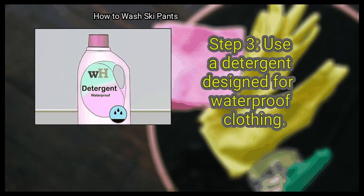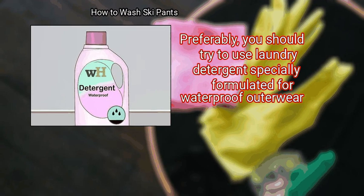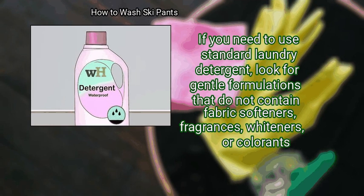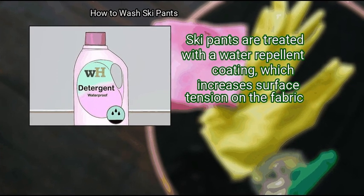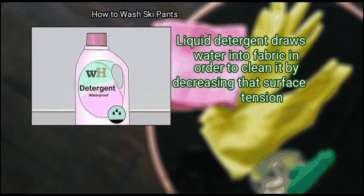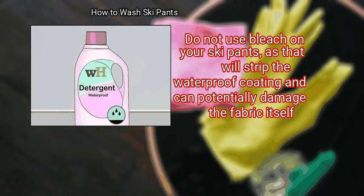Step 3: Use a detergent designed for waterproof clothing. Preferably, you should try to use laundry detergent specially formulated for waterproof outerwear. If you need to use standard laundry detergent, look for gentle formulations that do not contain fabric softeners, fragrances, whiteners, or colorants. Powdered detergent is preferable over liquid detergent. Ski pants are treated with a water repellent coating which increases surface tension on the fabric, and liquid detergent draws water into fabric by decreasing that surface tension. Do not use bleach on your ski pants, as that will strip the waterproof coating and can potentially damage the fabric itself.